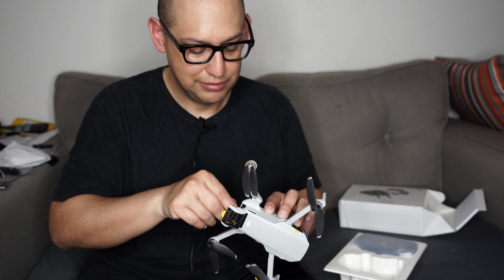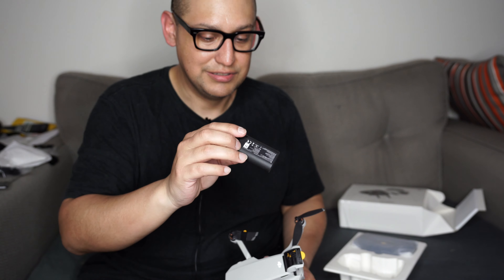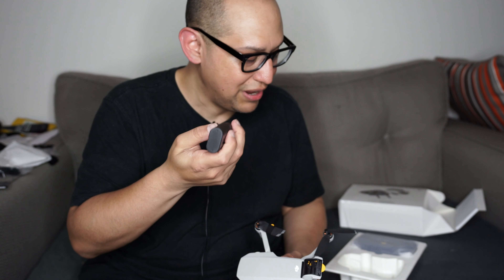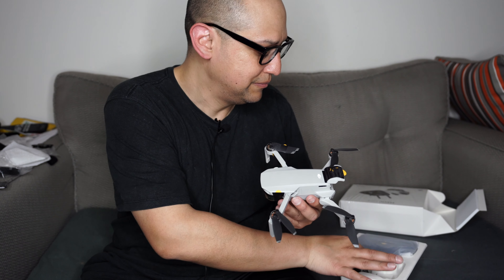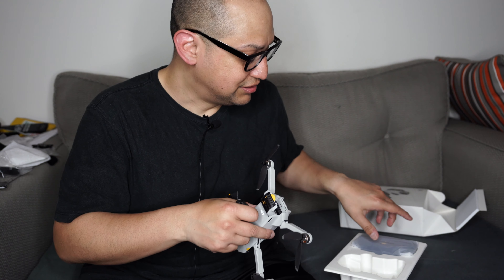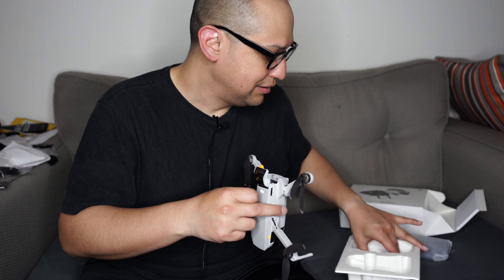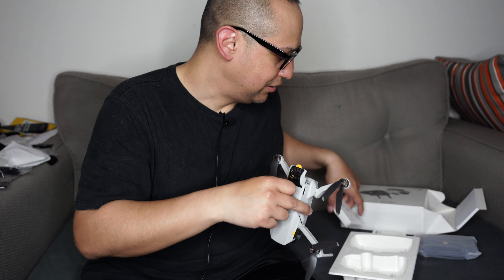It does feel delicate, I'll tell you that much. Oh, it already has a battery on it. The battery is rated for 30 minutes, but practically it's probably about 20 to 24 minutes, so that's not too bad. It does not come with a charger, but it does come with the cable, and it has a micro SD slot.